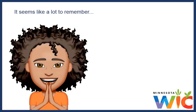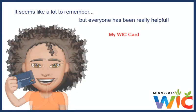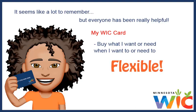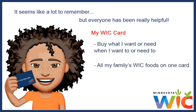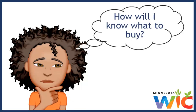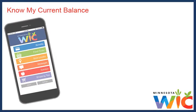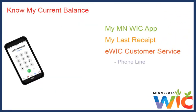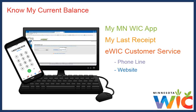It seems like a lot to remember, but I found that everyone — both at the WIC clinic and the stores where I shop — have been really helpful. I like my WIC card because it lets me buy what I want or need when I want to, which gives me a lot more flexibility when shopping. And I love having all of my family's WIC foods on one card — it makes it so simple. I always know my current balance using my Minnesota WIC app, my last receipt, or the customer service phone line or website.